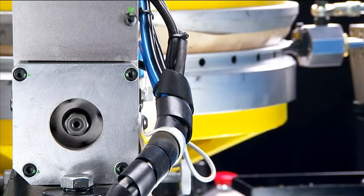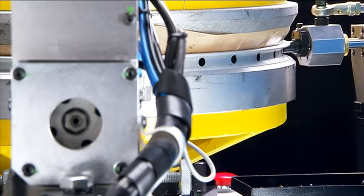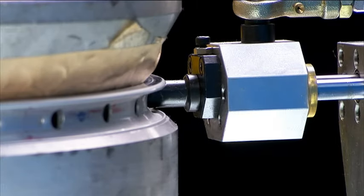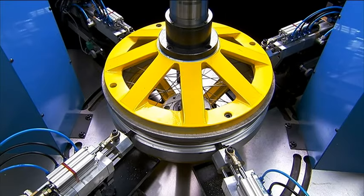Additionally, the servo motor torque control, which can be adjusted through the control panel or optional touch screen, means that the operator is always in control of the tightening process.